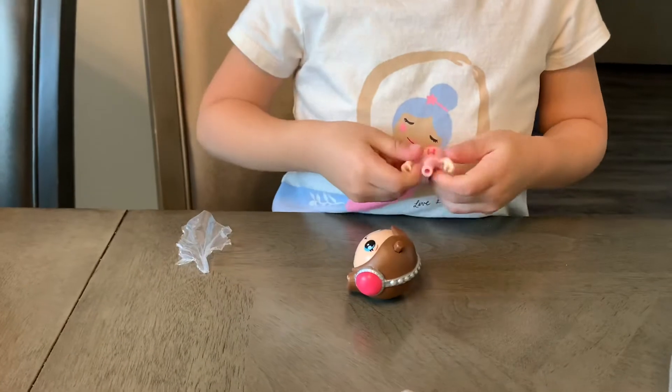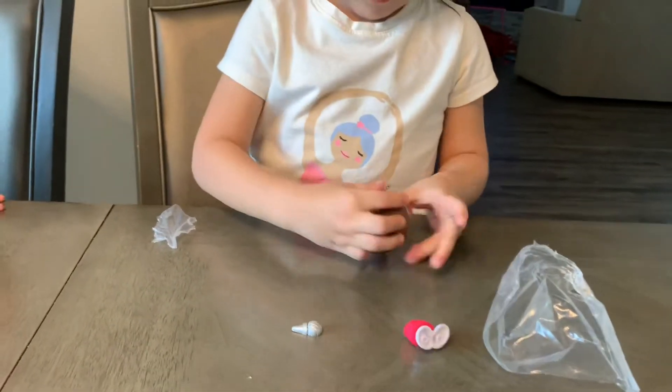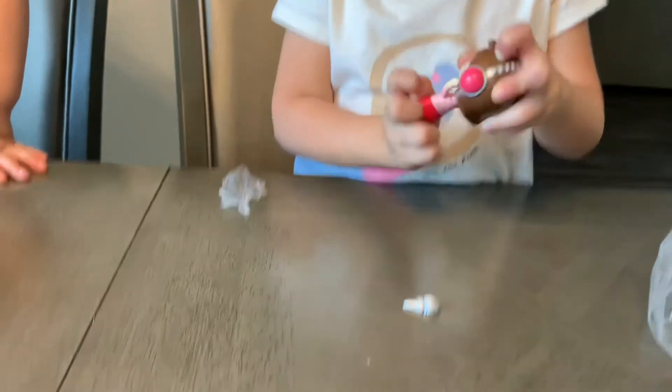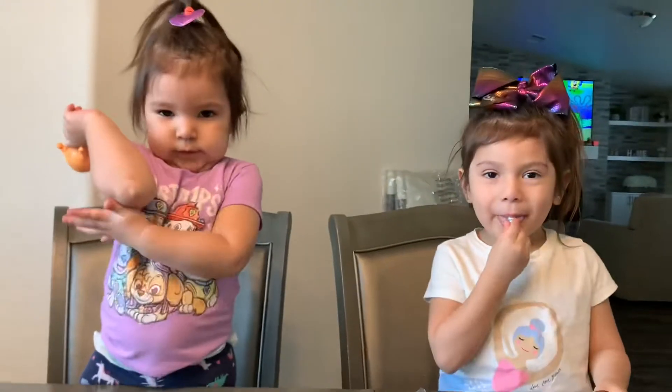So first it's the head, and then the body, and then the feet. And then, what is that, an ice cream cone? On her head.